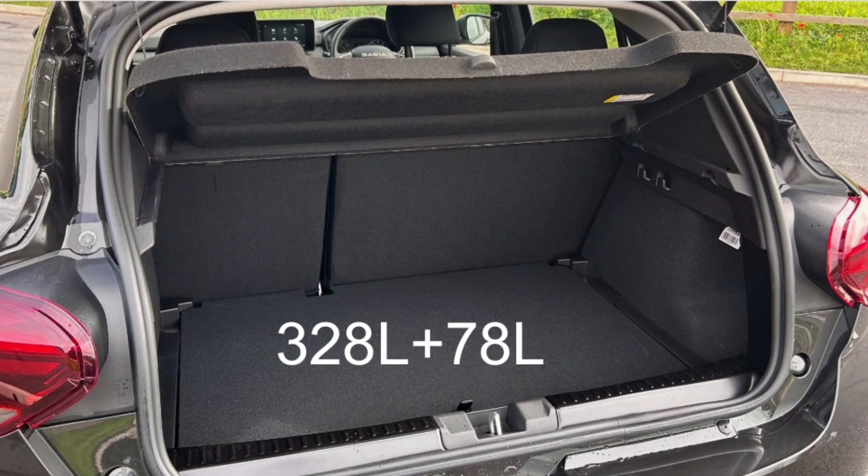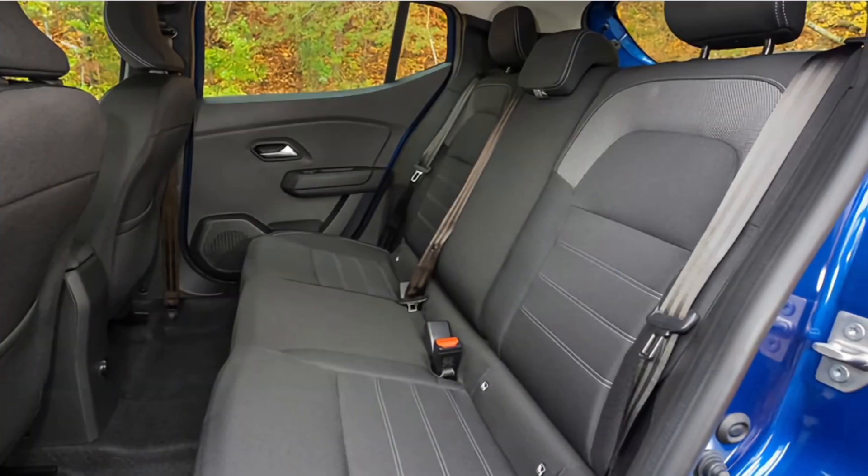When it comes to practicality, good news. The boot is 328 litres, which is very good for this kind of car and this size. You also get 78 litres of underfloor storage, which is great — similar to the Puma ST I reviewed. On some versions there was a spare wheel option, though you may have lost that 78 litres if you chose it. If you got the LPG, the spare tyre would be removed because that's where the LPG tank would go. This was definitely a very practical small hatchback.